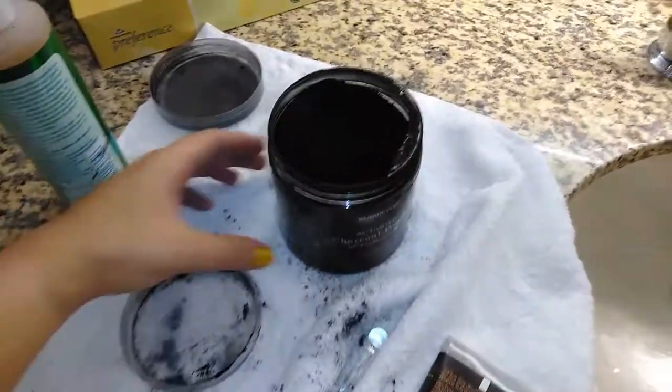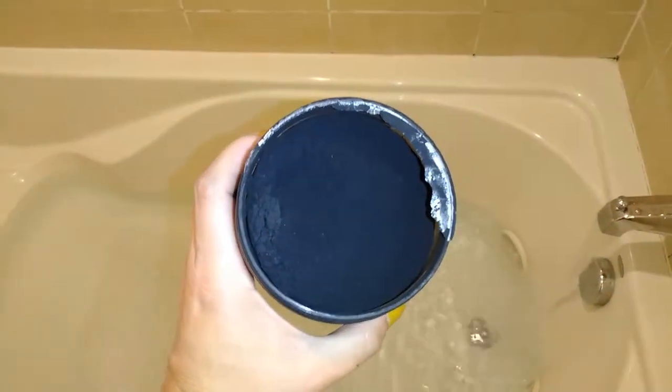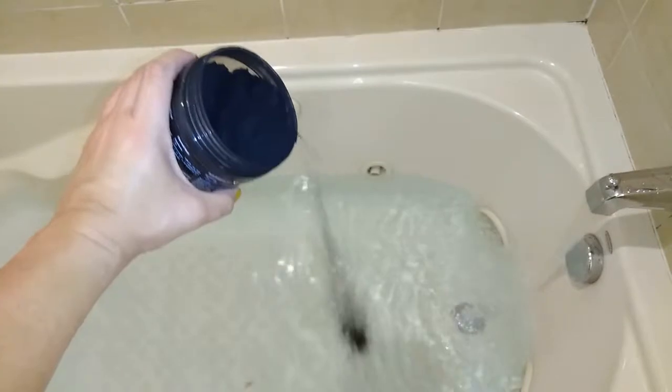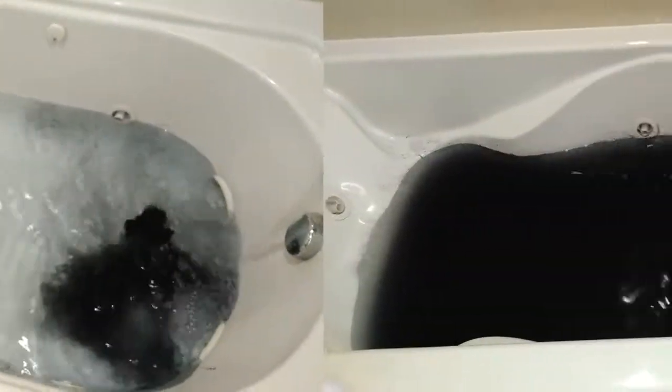The next thing we're going to do with the charcoal is put some in the bathtub. It's filling up now and I didn't bring anything to measure with — look at it sparkle! I'm just going to dump in about a half a cup. That should be good, and hopefully I don't stain the tub. Just that little bit made the water black, which is awesome. The purpose of this is to actually pull toxins out of the body.